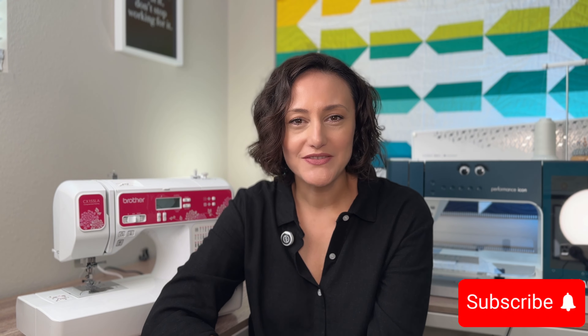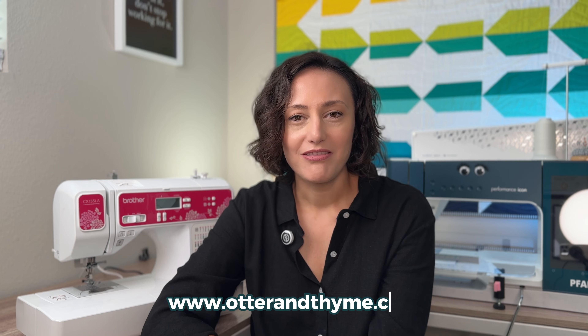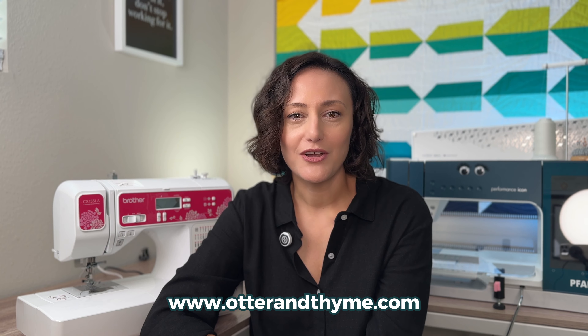But before we get started, remember to click the subscribe button. And if you enjoy this video, leave a comment below. If you would like a free quilt pattern, check out my website. The links for everything that I'm going to talk about today are going to be listed in the description box below.